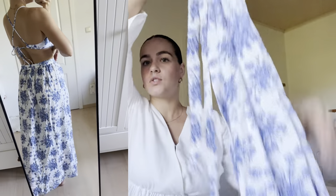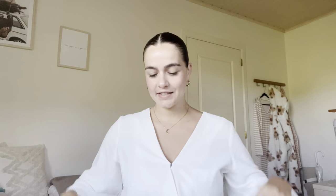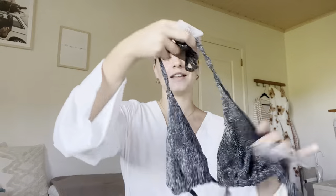The cover-up is a maxi skirt — basically a giant piece of fabric that you can tie. That's the first set and I think it's so cute!